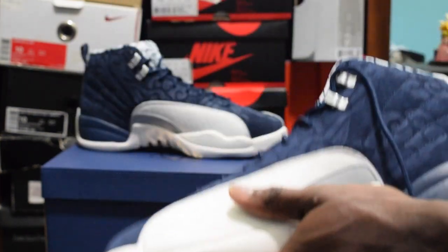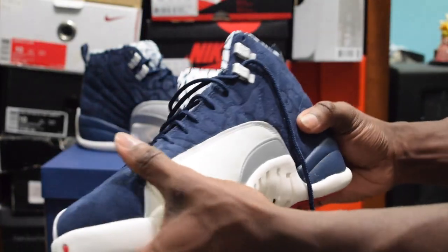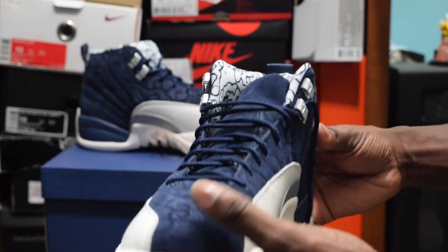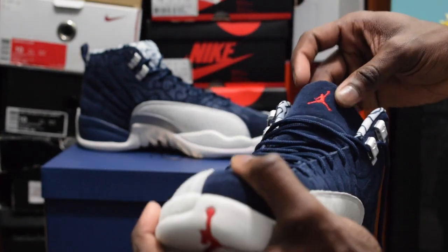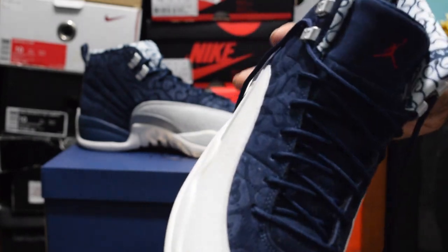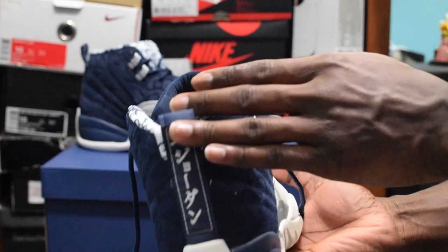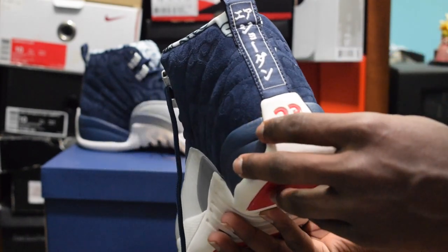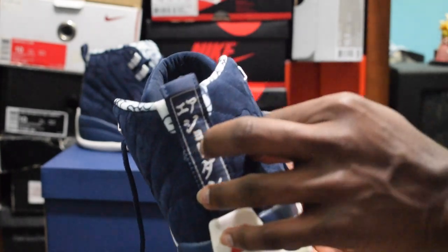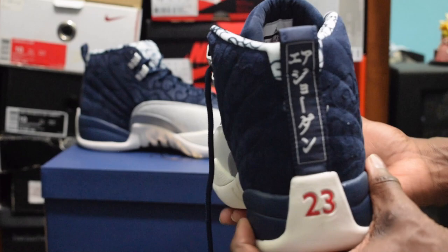The thing about Air Jordan 12s is that they're really bulky. Each shoe alone is like 2 pounds — they're pretty heavy. I don't know how Michael Jordan was playing basketball in these, but however he did it, he really made it work. On the back of the shoe it has the same Chinese character — I want to say it says 'International' but I'm not sure, so don't quote me on that. If you know what it says on the back, go ahead and leave a comment below.